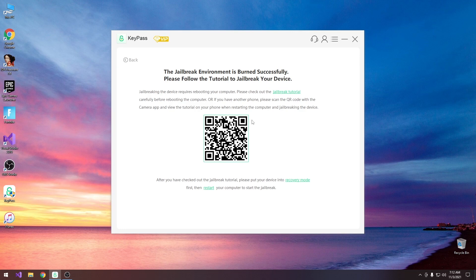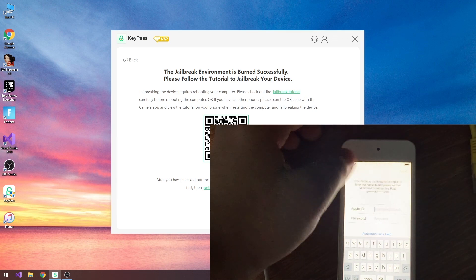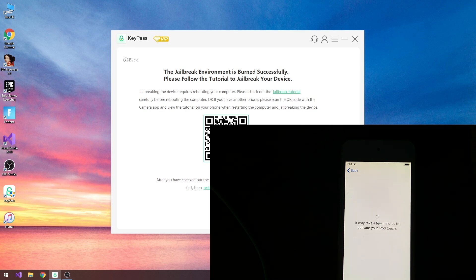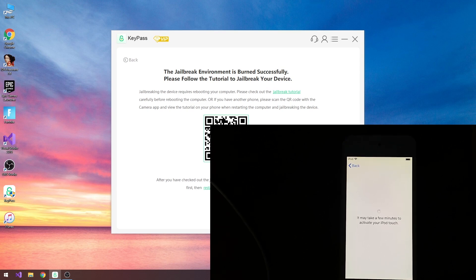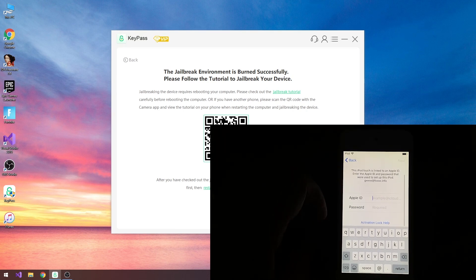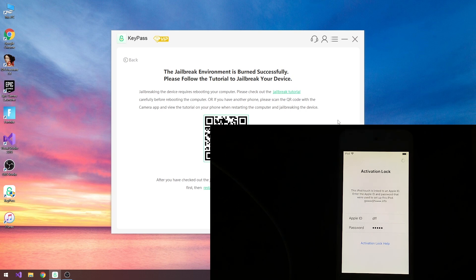It says the jailbreak environment is burned successfully. You're going to have to boot this on your computer and there is also a tutorial available here — you can press it or scan the QR code. Now depending on what computer you have, the booting procedure will be completely different, so I'm not going to go into those details. You're going to have to Google the boot sequence for your own computer. You have to boot from that USB flash drive, so keep it connected. Reboot your computer into the boot sequence — usually Escape, F8, or F12 — and boot into the environment from that USB flash drive.